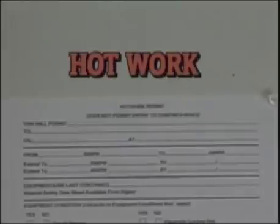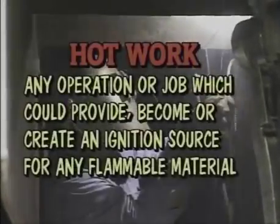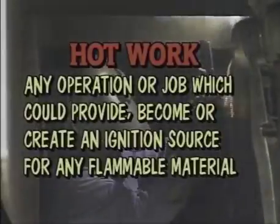This is an effective communication method to make sure everyone understands what is required to complete the job safely. One of the most important permits that is generally used is the hot work permit. The name implies hot work, so you can conclude it would include welding, cutting, brazing, and other similar work. Hot work is basically defined as any operation or job which could provide, become, or create an ignition source for any flammable material.